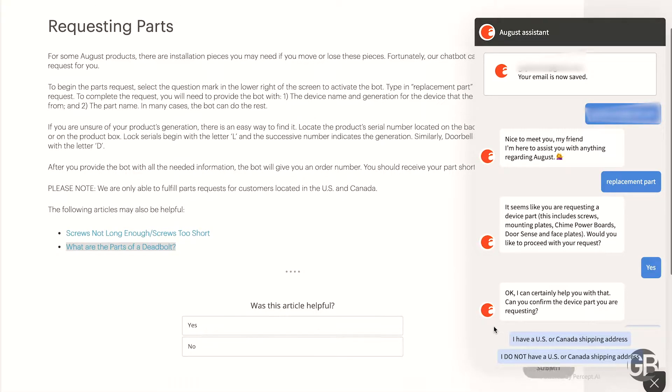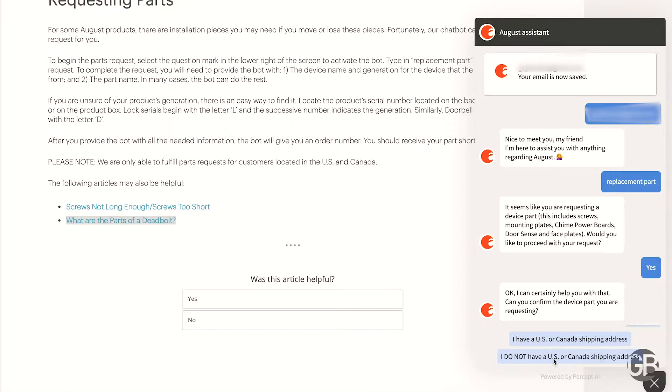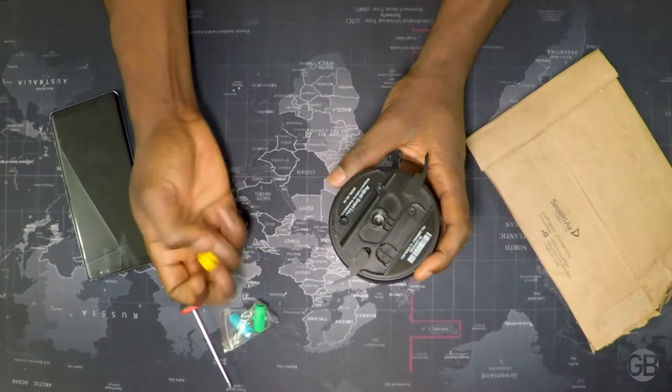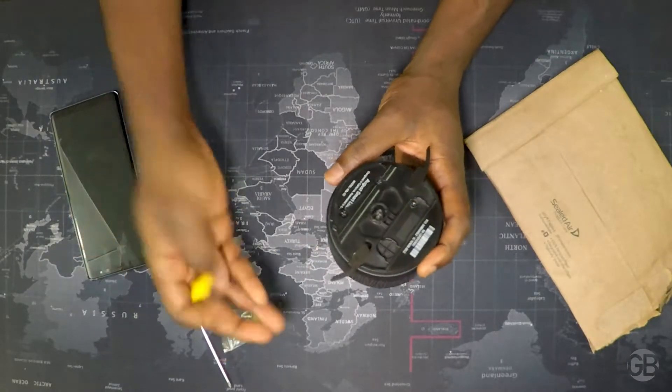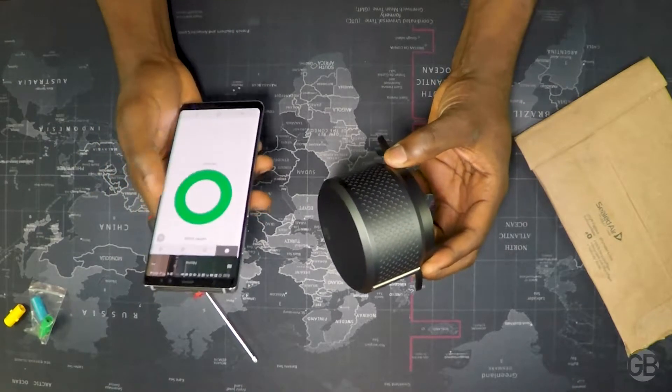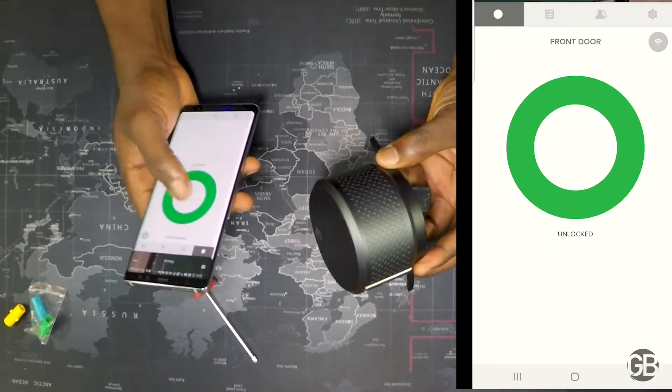I went online trying to buy the adapter from eBay, Amazon, or anyone else and couldn't find it. Then I went to the August website and found that they have an option to request parts from them directly. I was able to request the adapter and they sent me these adapters for free today — I didn't have to pay anything. Today I'm going to show you how I'm putting it on the door and also show you the inside and how it works with the app.